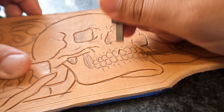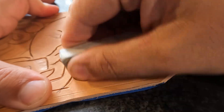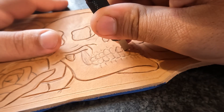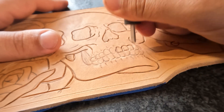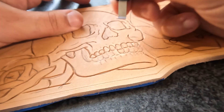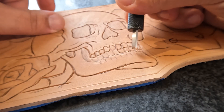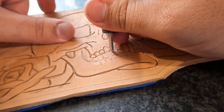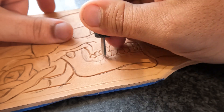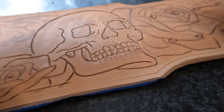Now we'll start getting into the teeth. We can erase some of these pencil marks so we can see what we're doing a little bit better. I'll typically start on the front two teeth and kind of work my way back down into the rest of the mouth. Sometimes you notice things like the bottom row of teeth going too low, which looks disproportionate. So sometimes you got to get in there and correct for that and use your eye and your better judgment. And boom — everything is carved.